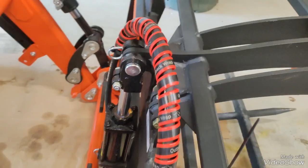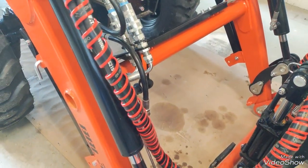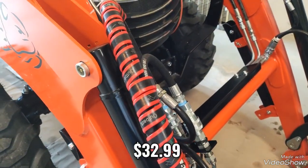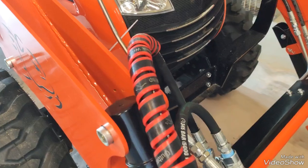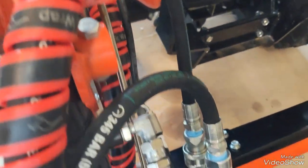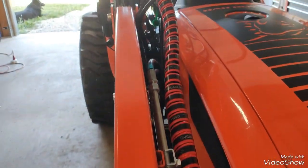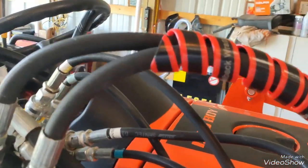This cost was somewhere in the vicinity of around $45 for shipping and tax. I think it was $35 or $34 and some odd change just for the product. But there you go — I think I'm going to like the way it is. Hopefully it will save my hydraulic hoses.